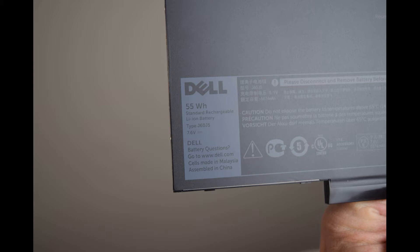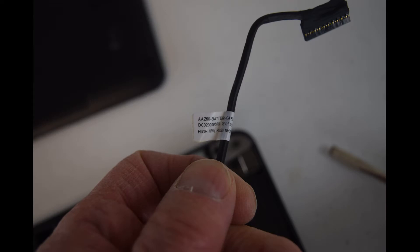Hey, Fred from the Laptop Barn here. Today we're going to show you how to change the battery in a Dell Latitude E7470 laptop. This is the battery we'll be using — it's type J60J5. This is one of the new internal batteries that a lot of new laptops are using, very thin. The cable part is type AAZ60. You should be able to reuse the cable from the battery you're replacing, but just in case you need to replace it, that's the type number you're looking for.